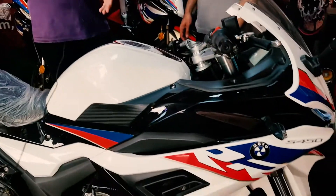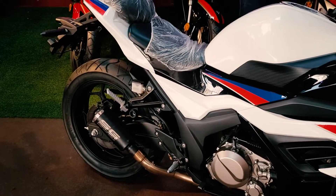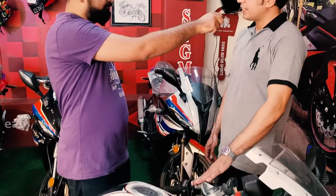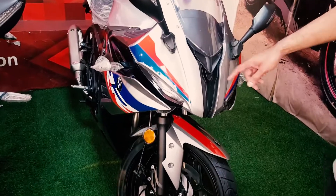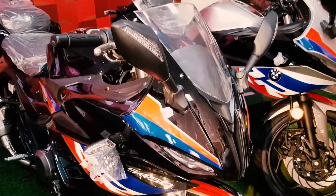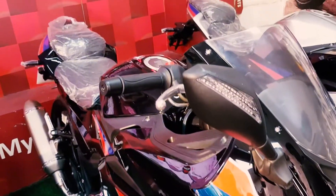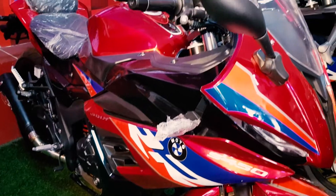There are two variants in front of us: a 250cc single-cylinder and a 350cc double-cylinder. As for colors, there are four colors available: white, silver, black, and maroon. All four colors are available in both the single-cylinder and double-cylinder variants.